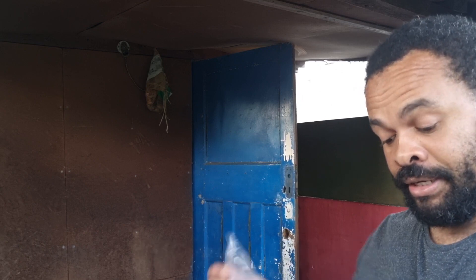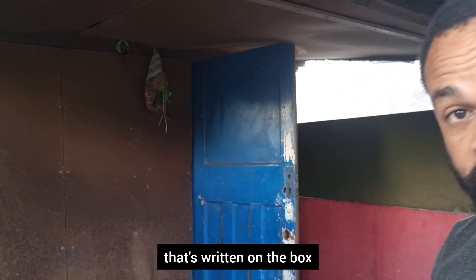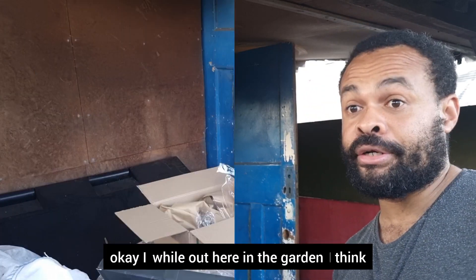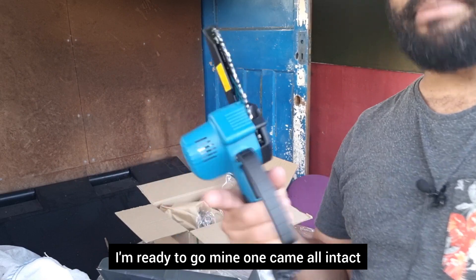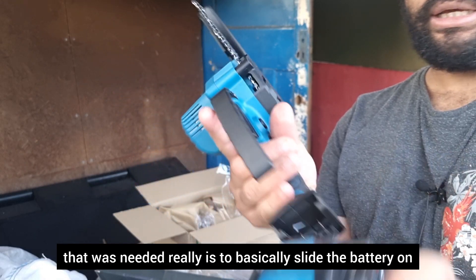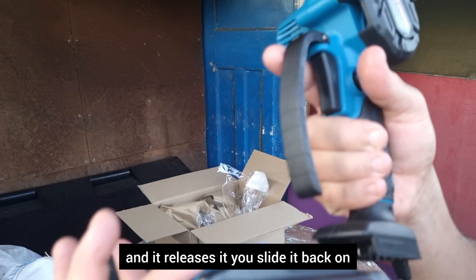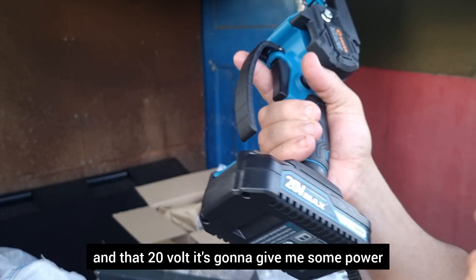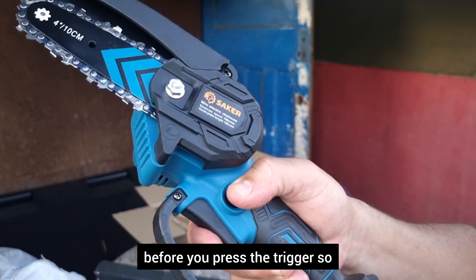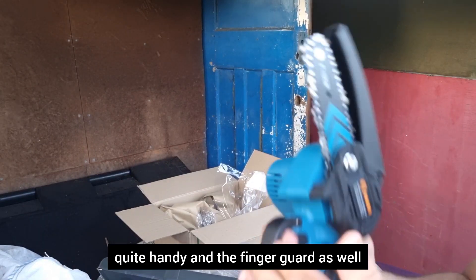Before I test it, I'm going to quickly look at the installation instructions written on the box, making sure I don't make mistakes. I've looked at the instructions and I think I'm ready to go. My one came all intact — the only thing needed really is to slide the battery on. To remove it, you hold that button down and it releases. That 20 volt is going to give me some power, but the safety button — you have to press that first before you press the trigger.